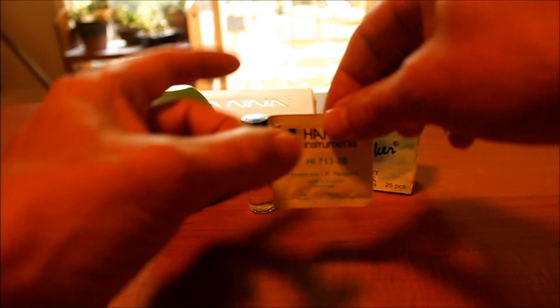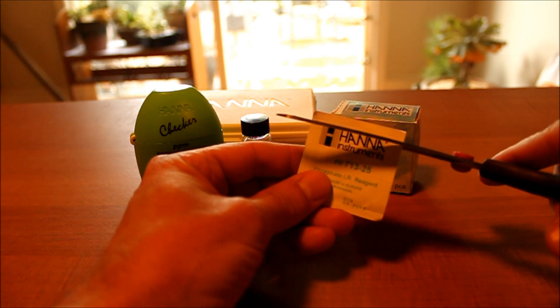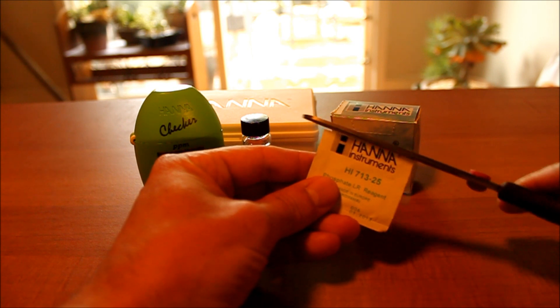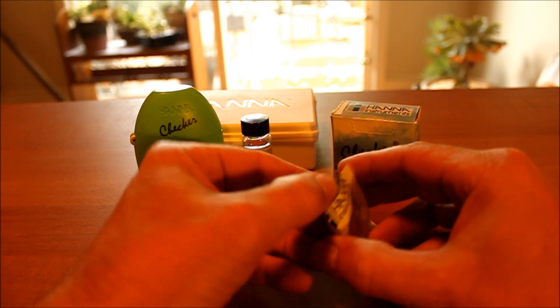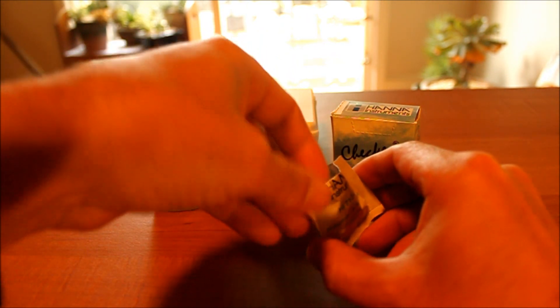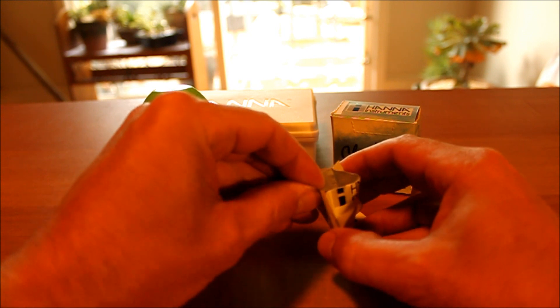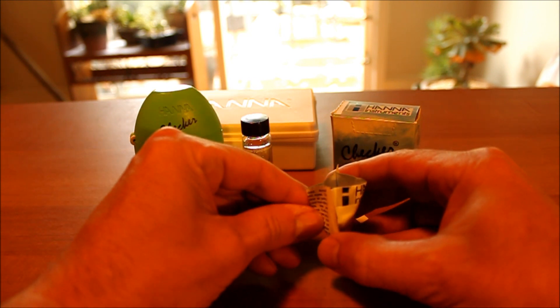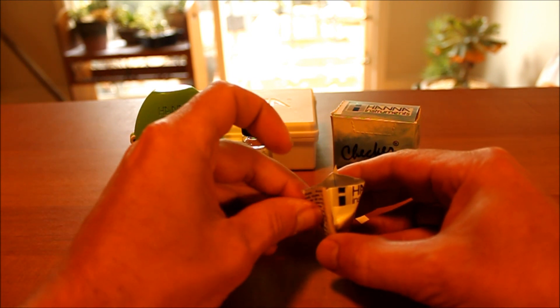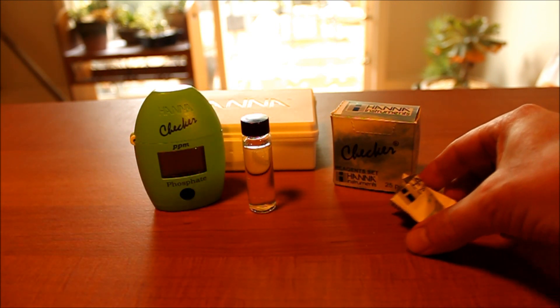The next thing I do is take the reagent that goes in before I even start doing the test. Go ahead and cut that top off. Then I'll make a little funnel on the side — I like to make sure that none of the powder is caught in the corners. Making a little funnel right there on the side, then set that down for now.